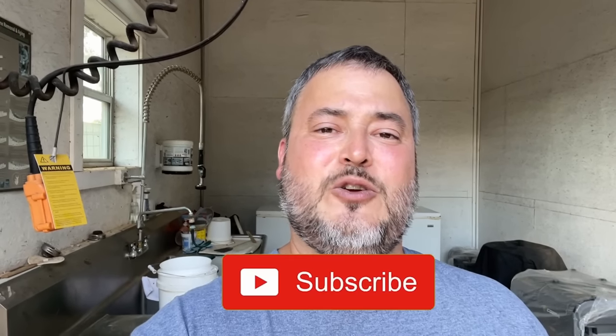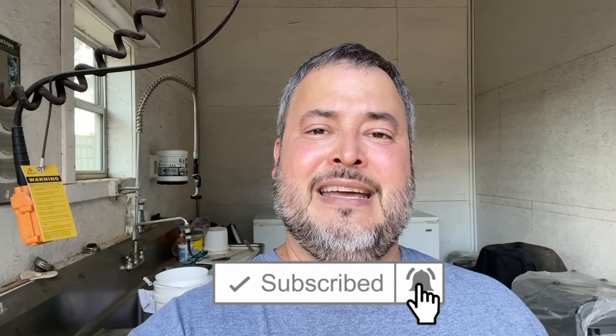If you enjoyed this video, please go smash that like button and also consider subscribing to my YouTube channel at Rancher Mike. Ring the notification bell so you'll be informed of new content as I release it. You can also check out one of my other videos here, and until next time, I'll see you on the ranch.